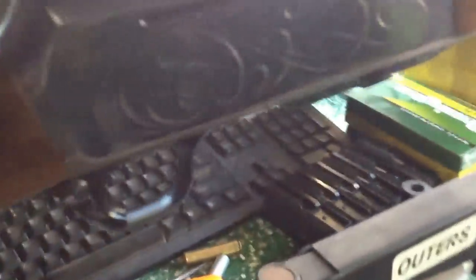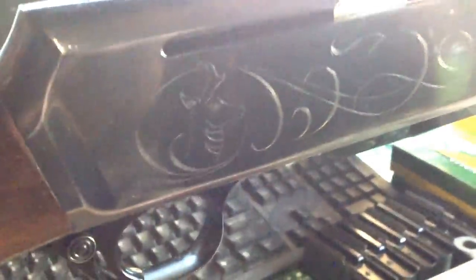Just absolutely beautiful. The scrolling is actually hand-done. I probably can't get it focused enough, but you can actually see the tool marks. On some of the curves, you can tell it's imperfect — he started to go outside the line a little bit. You can tell, just like a little nick or whatever.